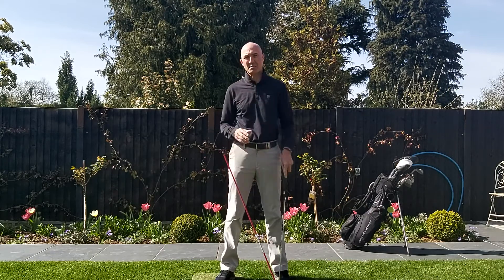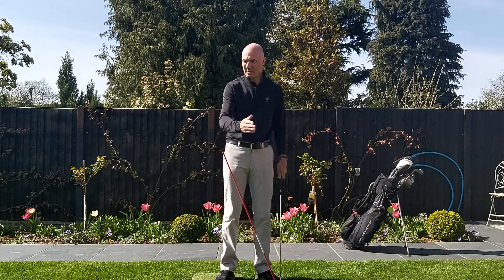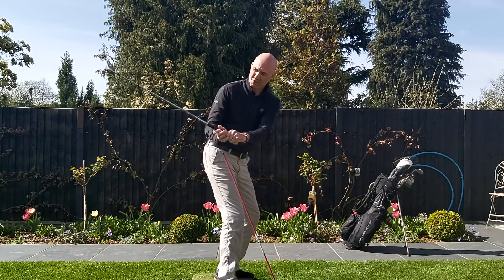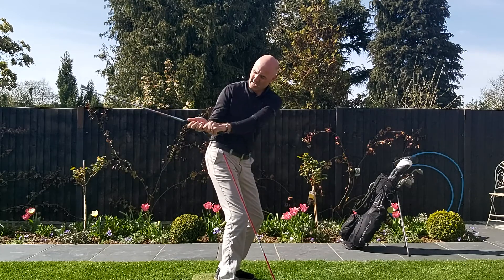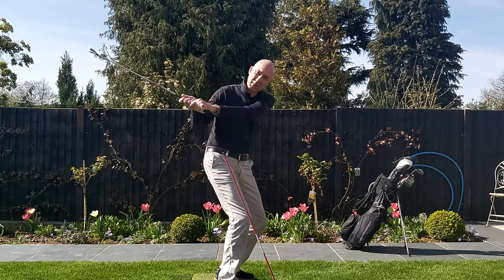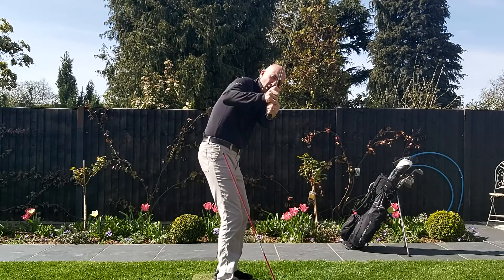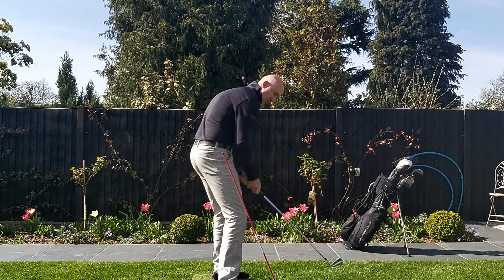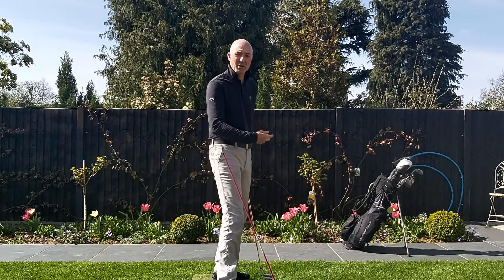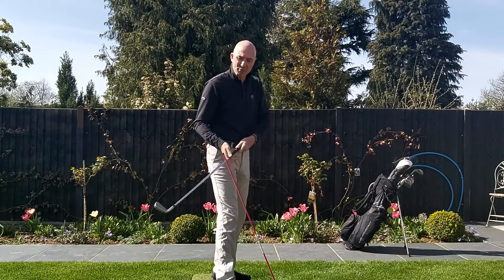I also touched on the fact that the reason a lot of people don't make that move is because they feel the club gets too far around behind them. You see lots of people I coach where the shaft angle is too flat in the backswing, and then because of that, at the top of their backswing they have to lift their shoulders to get the shaft steep enough to come down into the back of the ball. Using the shoulders too much into the downswing can then cause a steeper chopping action down into the ball, which can cause miss strikes, loss of power, and quite often the ball starting left of target.